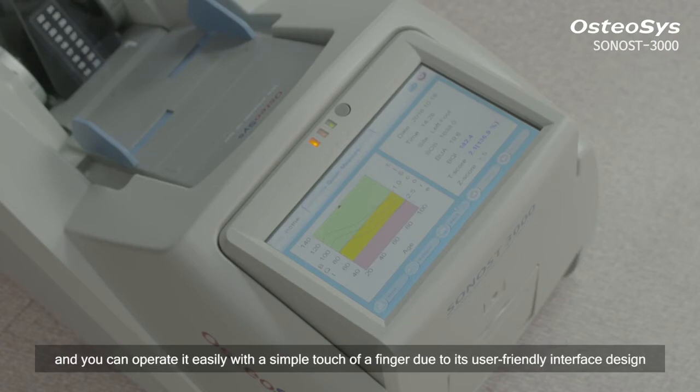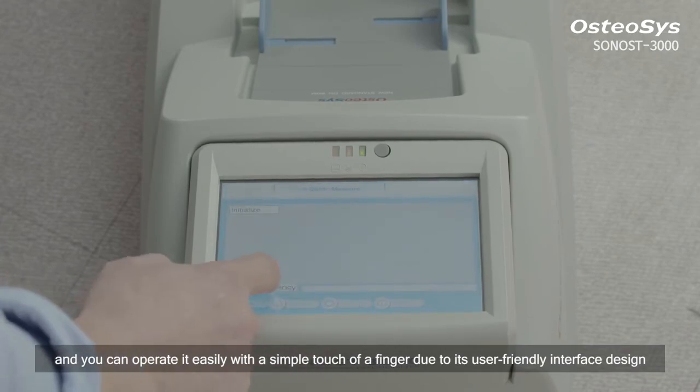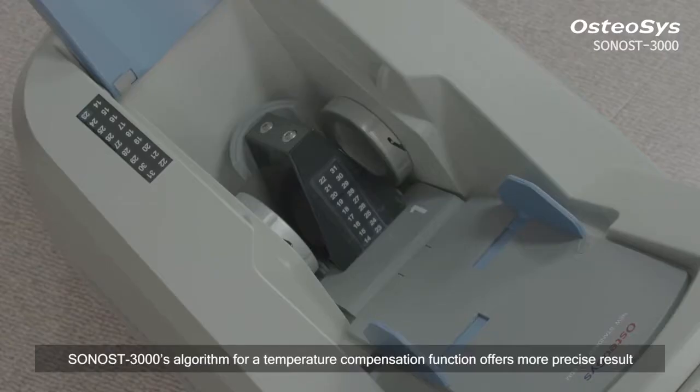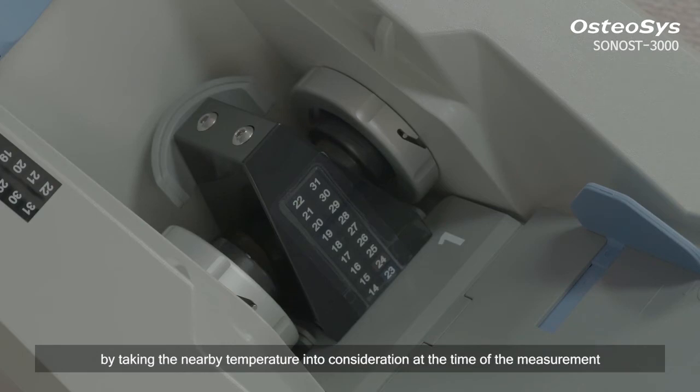You can operate it easily with a simple touch of a finger, due to its user-friendly interface design. Sonos 3000's algorithm for a temperature compensation function offers more precise results by taking the nearby temperature into consideration at the time of the measurement.